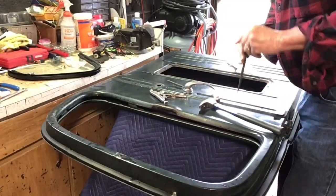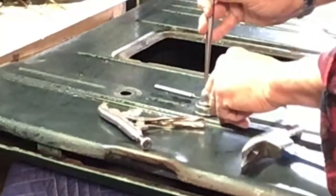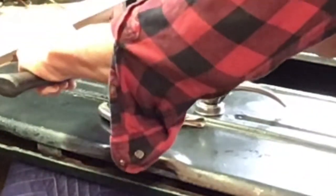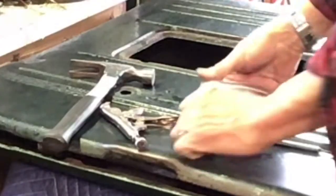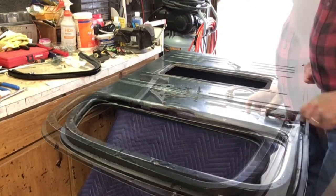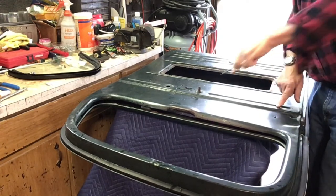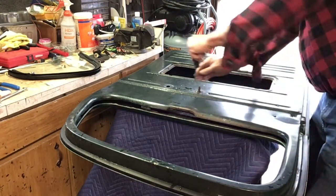I'm going to start by removing the door handle. I need to locate it, get my punch in there, and press down on this side to get the pin out. That's all it takes to remove the door handle. Now I'm going to remove the regulator — five screws, one two three four five, and then two more over here, six seven. I'm going to replace all those screws with stainless steel.